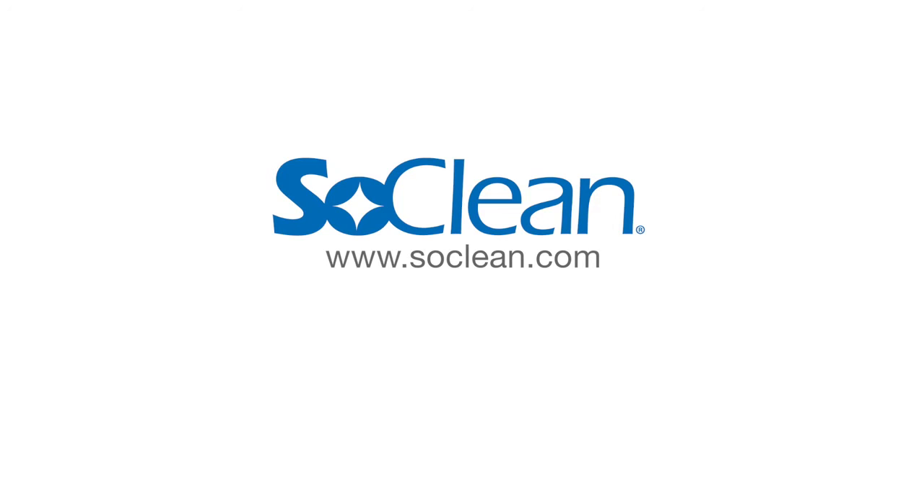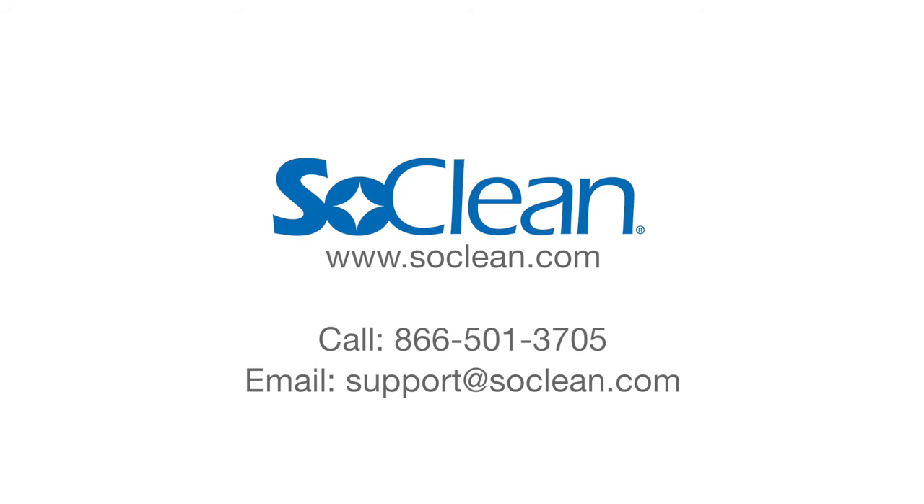Contact us. Visit www.soclean.com. Call 1-866-501-3705. Email support at soclean.com.